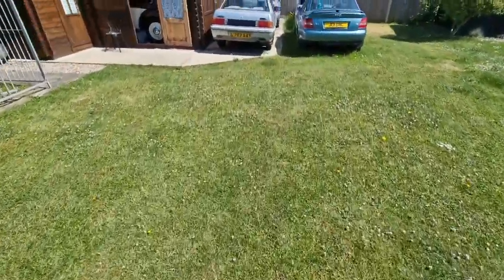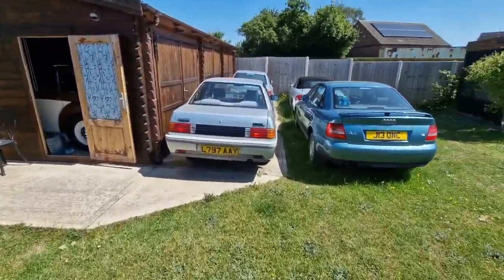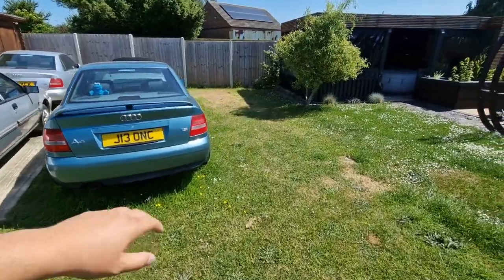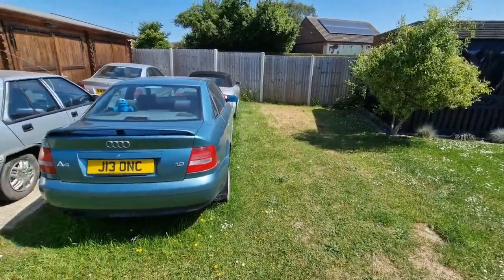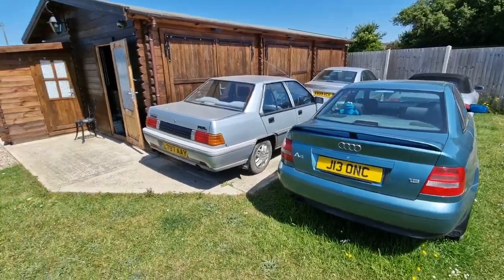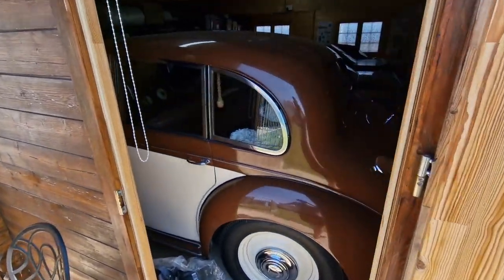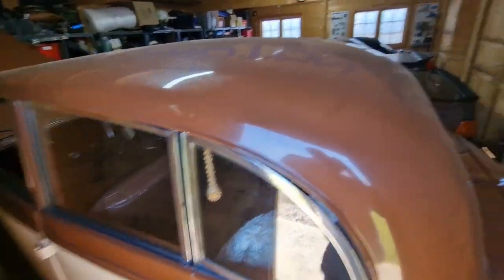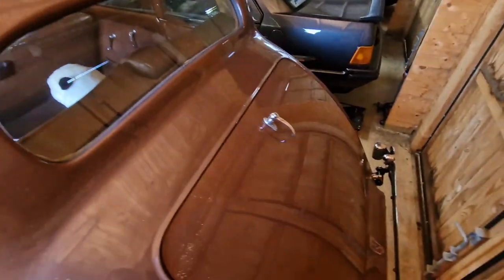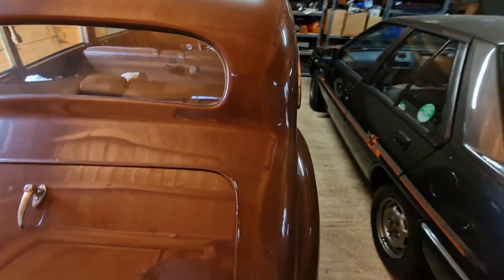But today is getting out a car that you don't really see on the channel, and you haven't really seen on the channel. Today we're looking at something like this, that's brown and cream. It's an Armstrong Siddeley Lancaster. It's a 1949 Armstrong Siddeley.